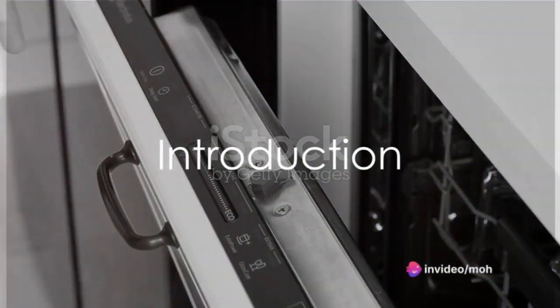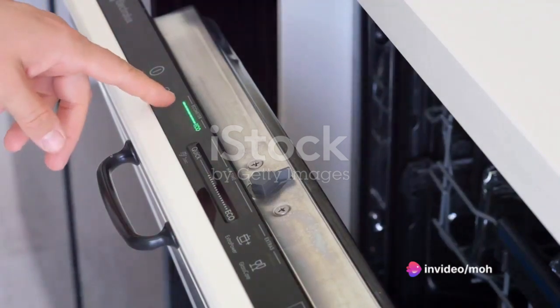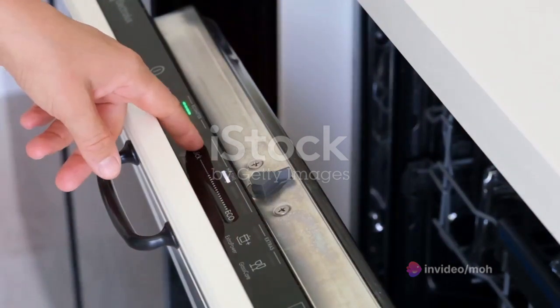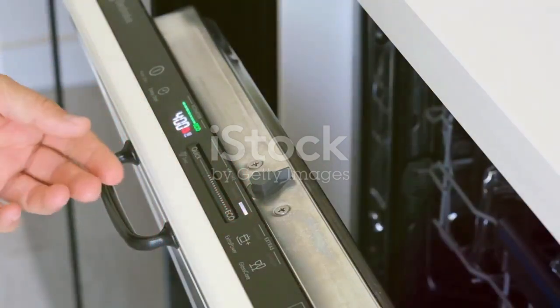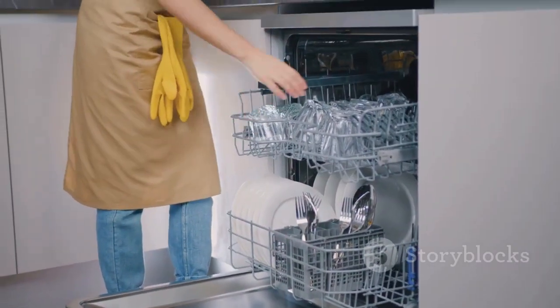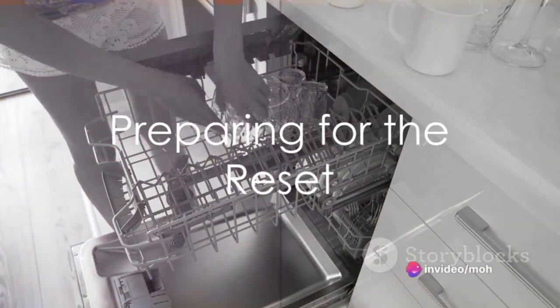Welcome to our channel. Today we're going to talk about a common issue with dishwashers. When they get stuck or encounter a problem, sometimes a reset can solve the issue without the need for a technician. I'll guide you through the steps on how to reset your dishwasher.